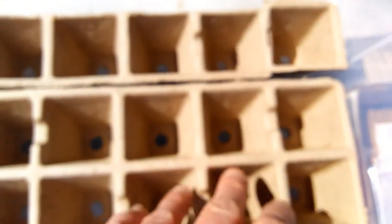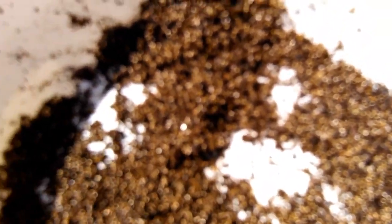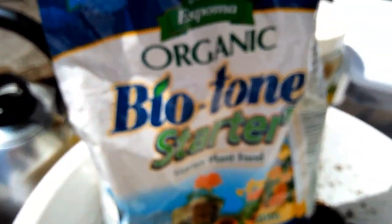I'm using these dollar store shoe boxes — they're one dollar, they've got a lid — and then I'm using the Northrup King seed starter cardboard cells. I also have a bunch of egg cartons but I'm not doing those today. I'm filling them with vermiculite, Miracle-Gro potting mix, and I'm using the Espoma organic starter.